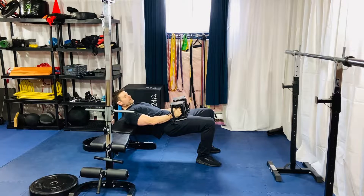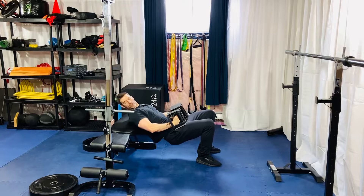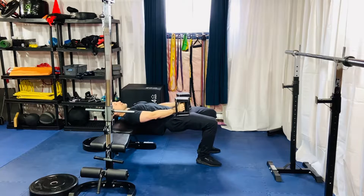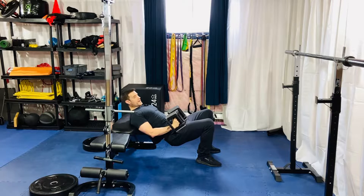We're going to go over the two dumbbell hip thrust. Grab two dumbbells or two kettlebells, whatever you have, and use your bench as well. Set up on the bench with the bottom part of your shoulder blades right on the front edge — that's your landmark. That gives you enough room when you come up into the bridge position so your entire upper shoulders will be on the bench and well supported. You've got your dumbbells on your hips.